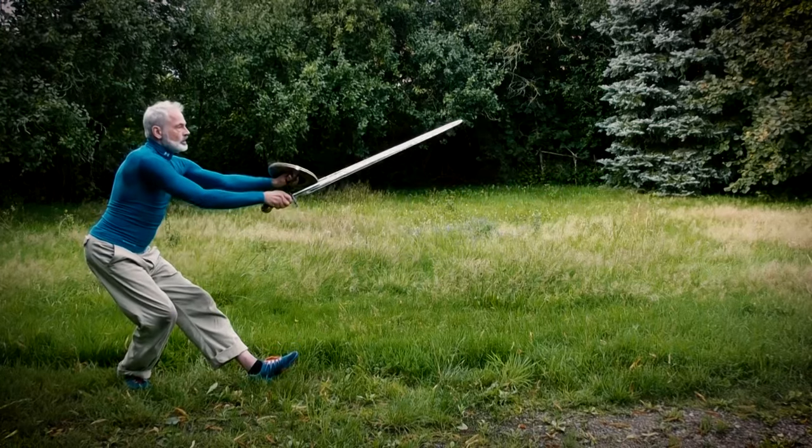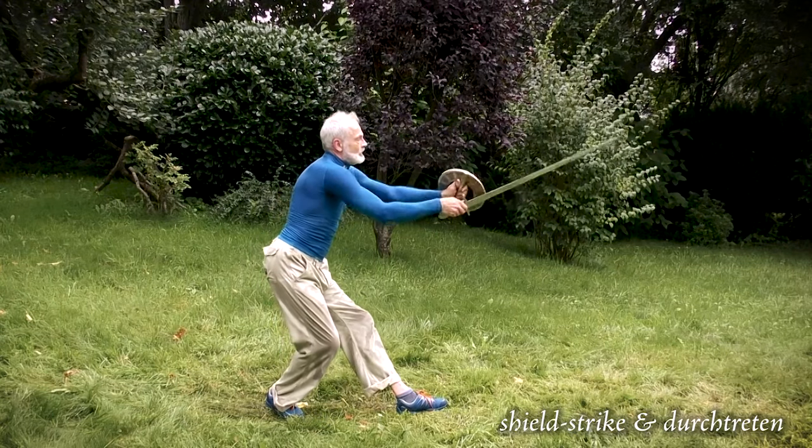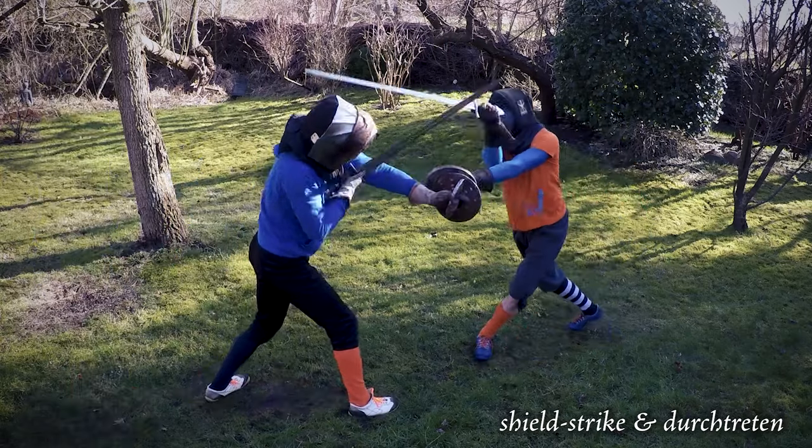Training with a partner is great, but if you have no partner at hand, solo drills are the way to go — and this is what section 5 is all about. We will take all the pieces and movement patterns from First Ward against Half-Shield and turn them into solo exercises you can practice at home. We will take all the individual elements, point out crucial things to look out for, and provide the context from the actual fighting situation so you know exactly where each element fits in a real fight.